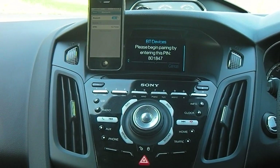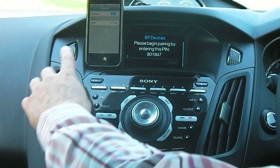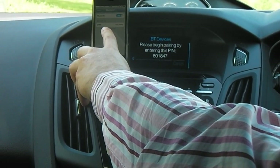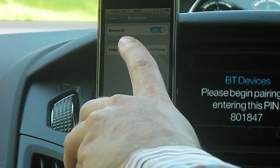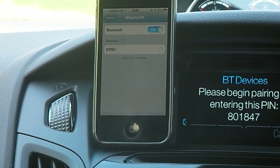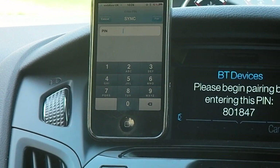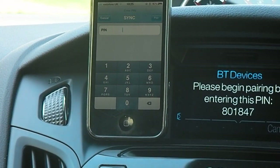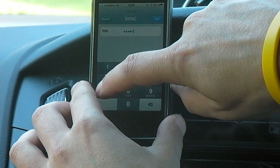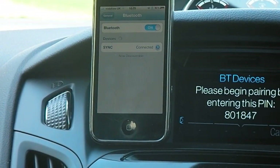Sync is now looking for a device, and it's also given us a six-digit PIN. As you can see on the phone, the device it was looking for before it has now found. It's found it under the name of Sync, but it's told you it's not paired. If you hit that option, you get presented with a keypad, and all you simply do now is transfer the six-digit number from the screen to the keypad on your phone. And that's it — your phone is paired. Thank you for watching.